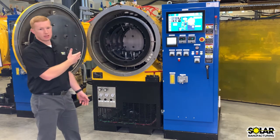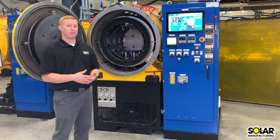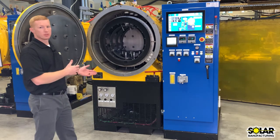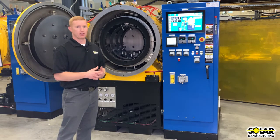The Graphite Hot Zone is rated for up to 2,500 degrees bakeout, 2,400 degrees operating, and it's also available in a metallic shielded hot zone. The work zone is 12 inches wide by 12 inches high by 18 inches deep and is rated for 250 pounds of work.